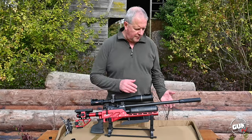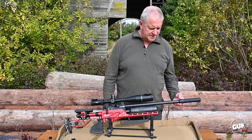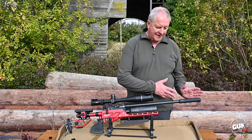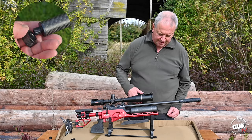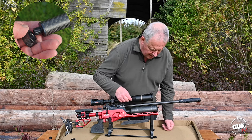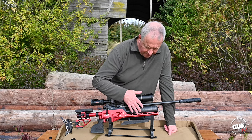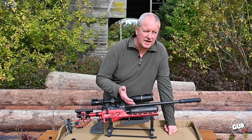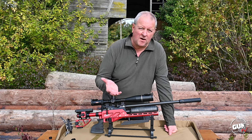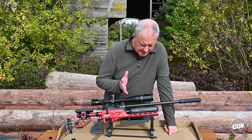Starting at the front, we have added this silencer — this is an optional extra zero decibel silencer. Daystate put it in with the gun and we've fitted it because it looks superb, but that is an extra. You've got a fully shrouded barrel with their ART selected barrels inside. There's a very sizeable 480cc buddy bottle, and you're getting between 400 and 500 shots per charge, which is pretty impressive.